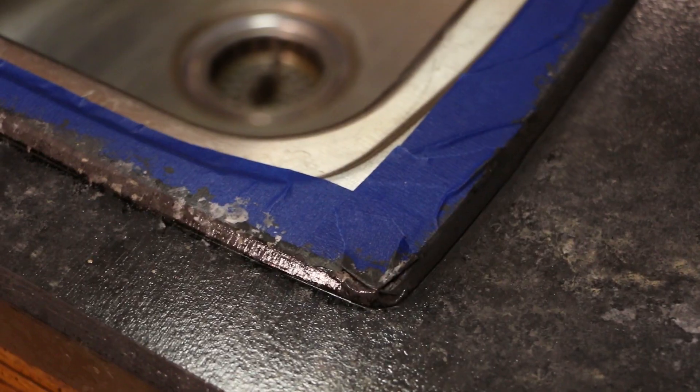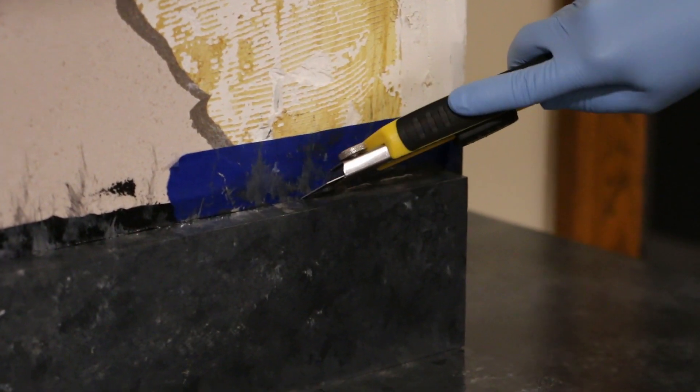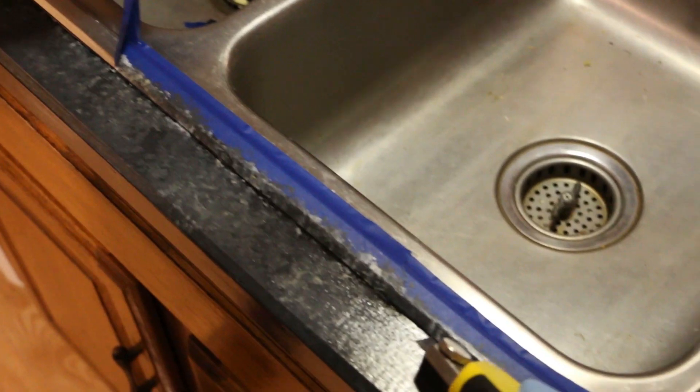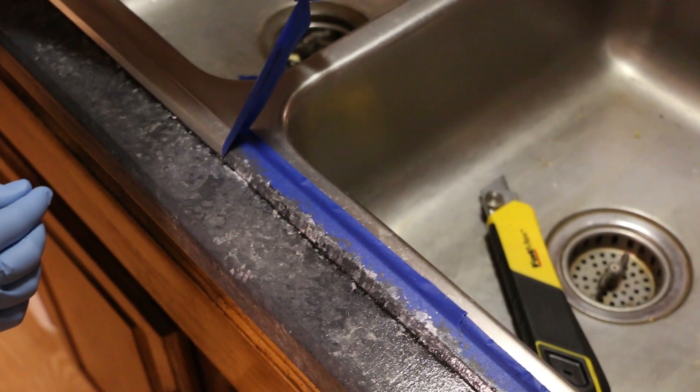Remember, we taped everything off, but now that the paint and the gloss is dried, we need to take the tape off. Use an X-Acto knife or a box cutter and just run it along the edge so that when you pull the tape up, you don't pull any paint with it.